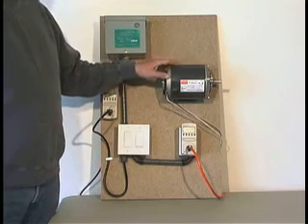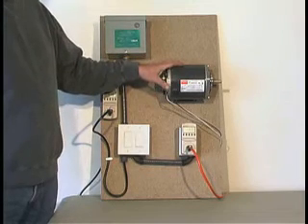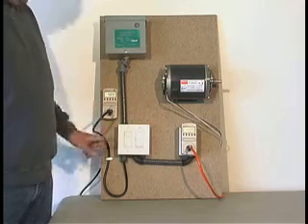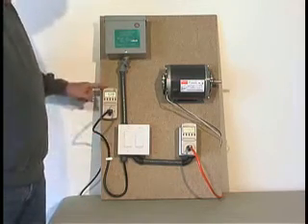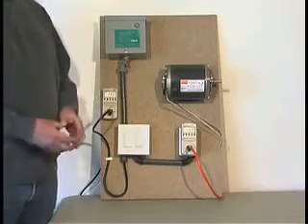The same amperage, voltage, torque, and RPMs were tested at the University of Santa Clara and shown to be the same with the unit on or off. The amount of amperage being drawn onto the board to support the motor is decreased, and that's where your savings occur.